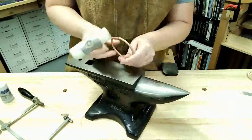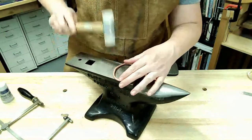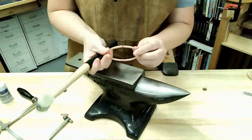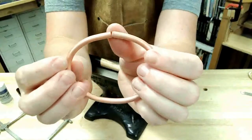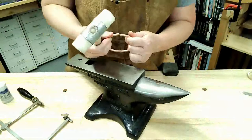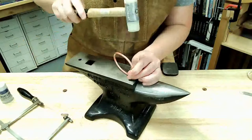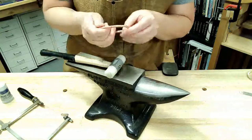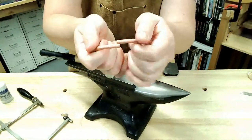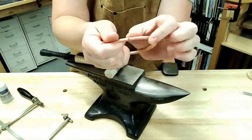Once I start getting them kind of close, I'll bring it to the top of the anvil and start tapping down. I can see that these are meeting kind of skewed, so I'm going to flatten it out. I'm tapping one side and then the other, trying to bring them together evenly. Sometimes you'll need to push them side to side and then push them a little bit past each other so you can get some nice tension on the seam — you want tension there.